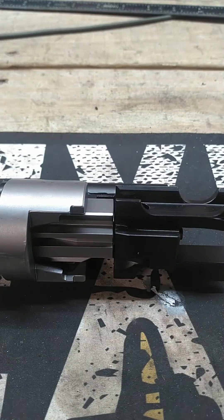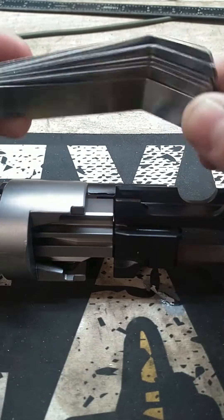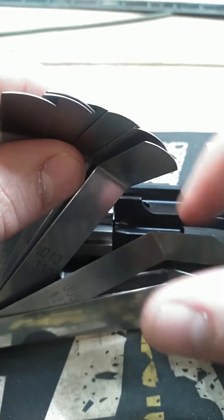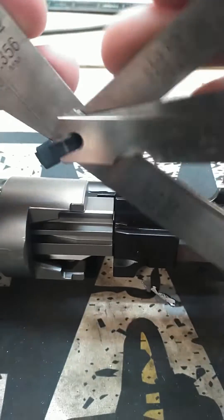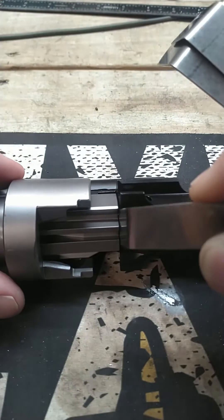The way that you would measure that is by using one of these — this is a feeler gauge. Basically these are just little shims of metal at different thicknesses that are all labeled here, and you would take your gauge and shove it between that gap and figure out which one fits the best.